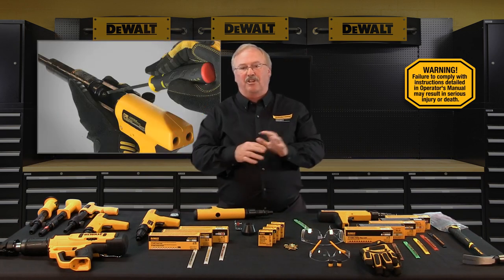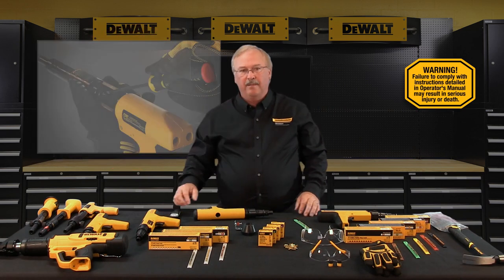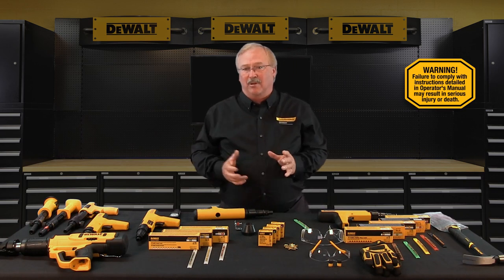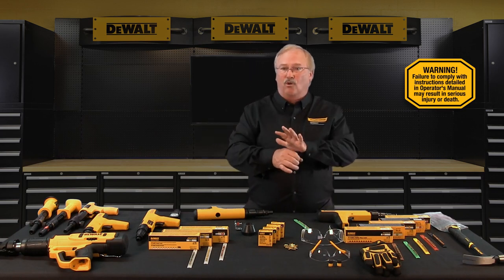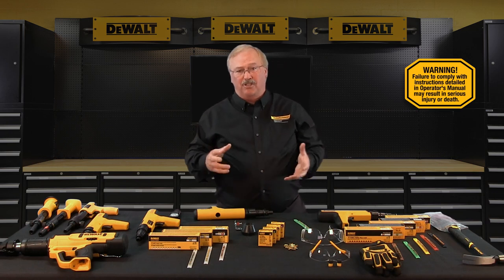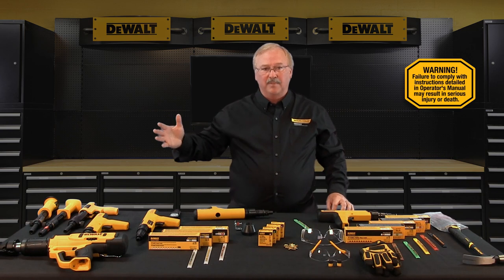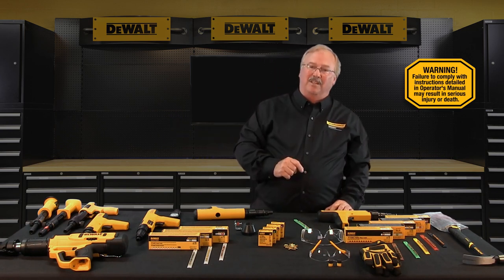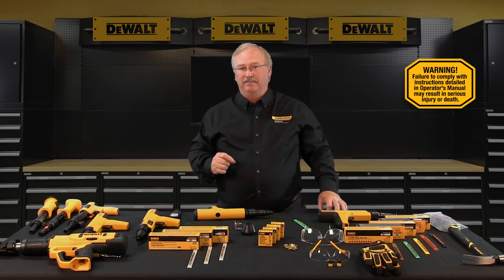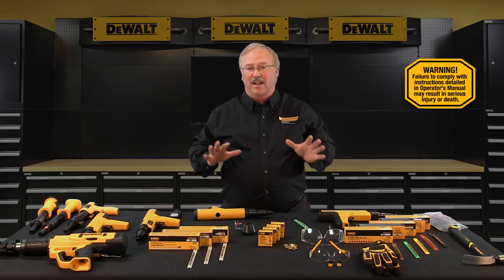Never attempt to force or pry an unspent load out of a tool. Never attempt to unload or disassemble a jammed, stuck, or broken tool, as improper handling may cause it to discharge, striking the operator or a bystander. A jammed or broken tool must be removed from service immediately, tagged as broken, and locked up — keeping it pointed in a safe direction at all times. Then call your local DeWalt Fasteners Engineered by Powers representative or your local authorized distributor for assistance.